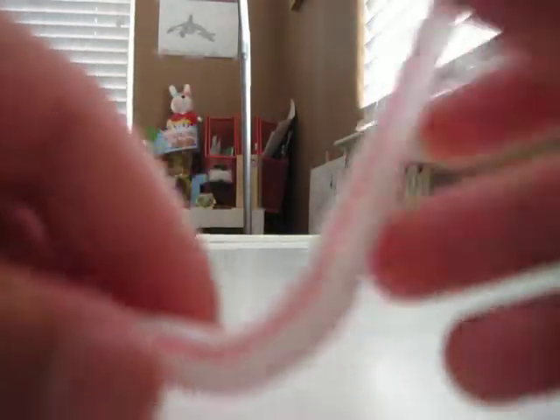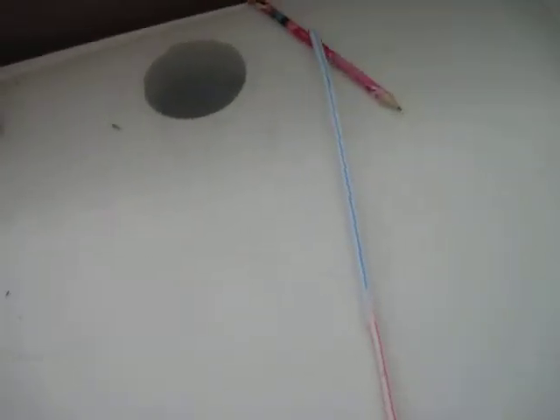And then bend whichever side you want it to be the bottom. Stretch it out first, then bend it. Then it's going to be like this. This one didn't have to be bendable.